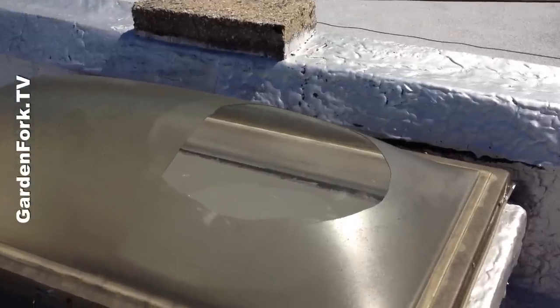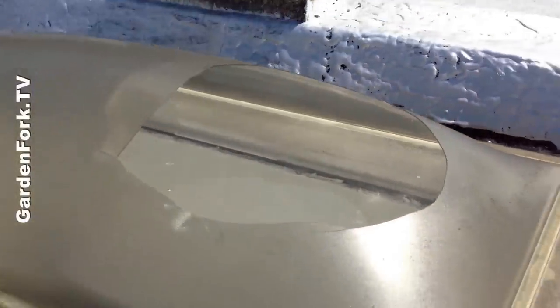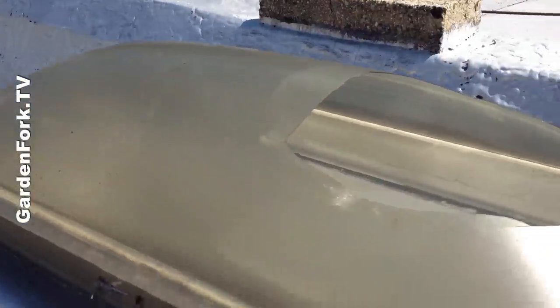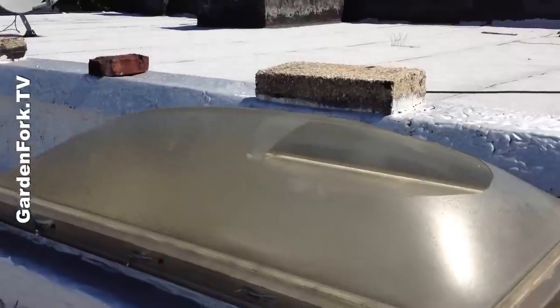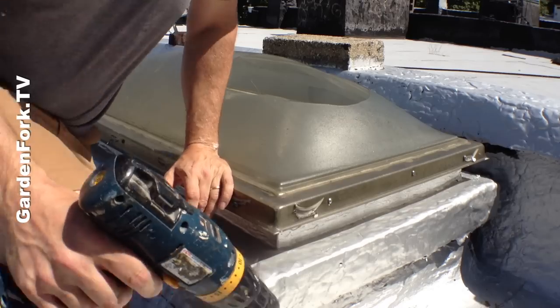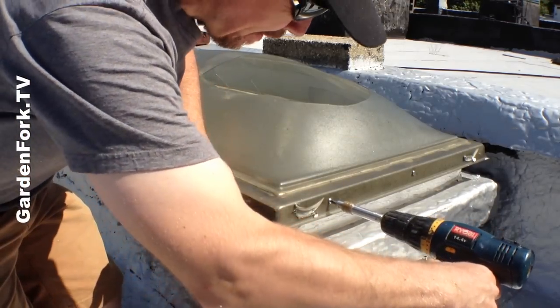This is our broken skylight, as you can see — large hole here. It's old plastic dome construction. It already has a curb on it that we can reuse — I'll talk about curbs in a minute. But we're going to take this thing off and then put the new one on. These usually come apart with just some screws. Of course, that's a perfect world — we'll see what happens here.